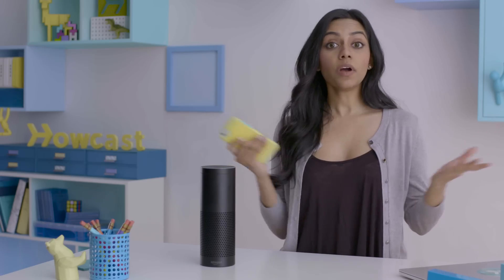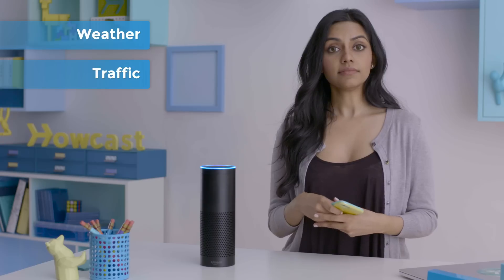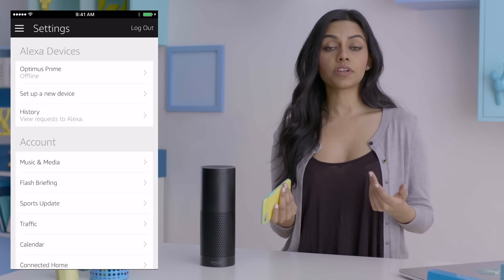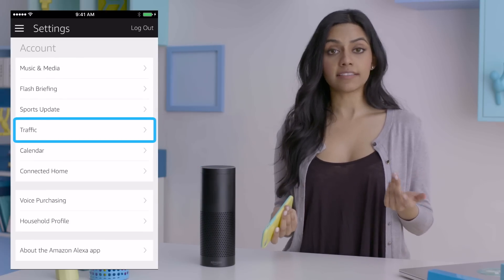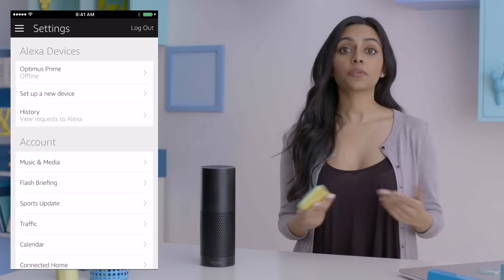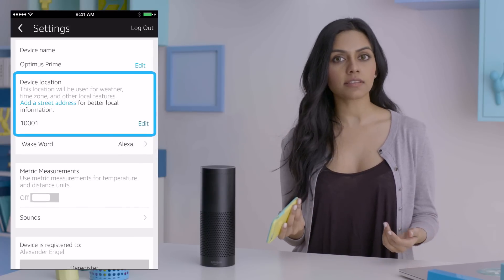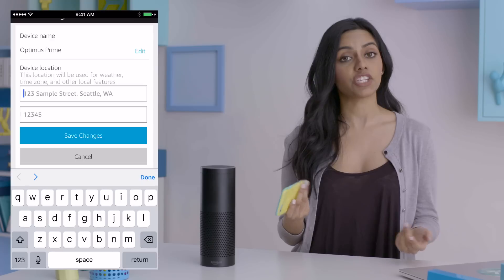What else can Alexa tell you? You can check in with her to find out about the weather and traffic for your daily commute. You can update your commute starting and end points in the app, along with adding any stops in between via settings under traffic. For weather, Alexa accesses your default location, though just like sports, this can be changed in settings under your Echo's name and device location.